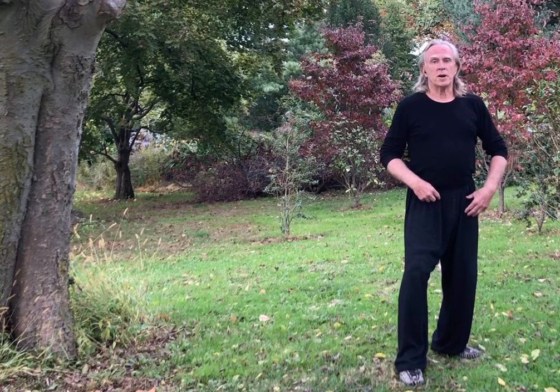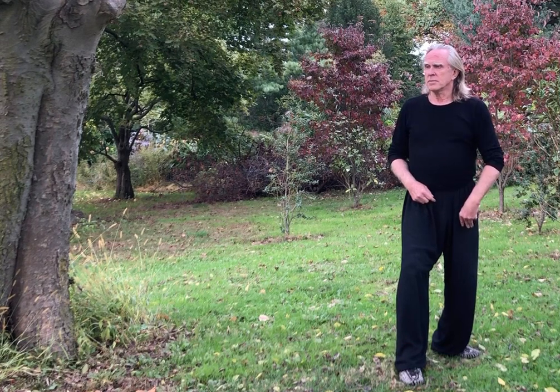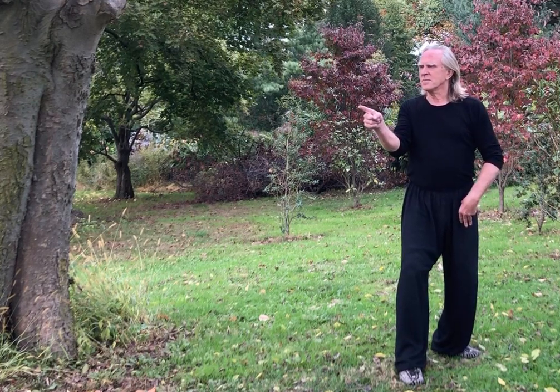Now we're going to go to the right. Spiral down to the right — you may find this a little more challenging, but just take whatever you can and do it comfortably, then turn back to center. Spiral down to the right. Notice that my body's turning over this way. Turn back to center. And spiral down to the right, then turn back.